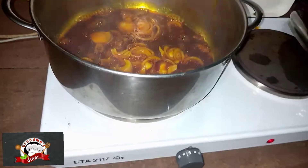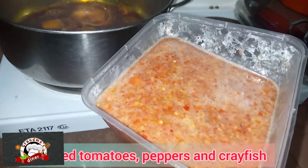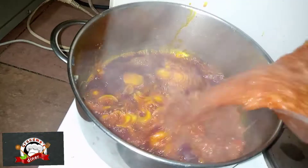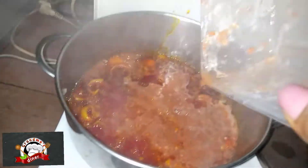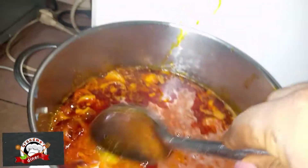Then I have a blended pepper — just a little — tomato and crayfish, so I'm adding it in and I'll stir.